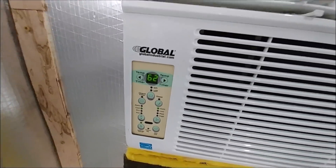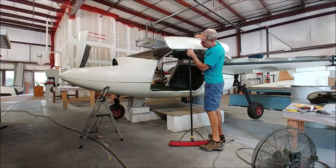There's the AC unit — it's set on 62 and holding about 66 in there, which is pretty decent.